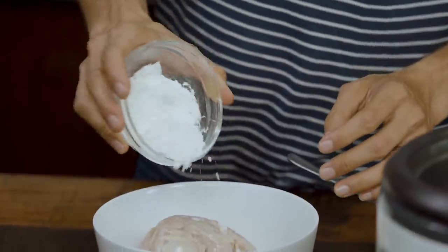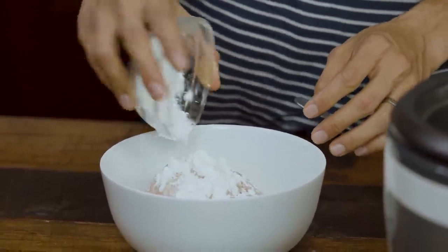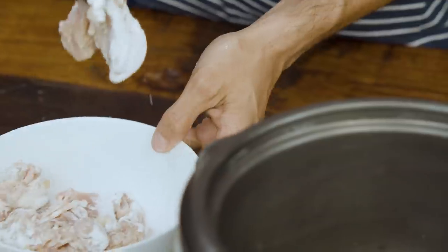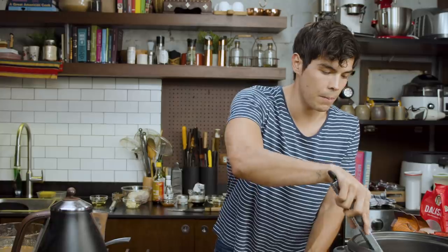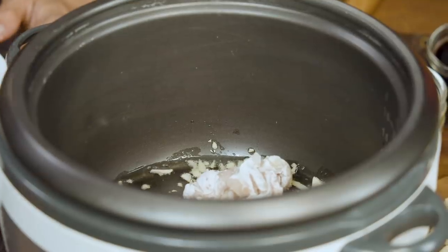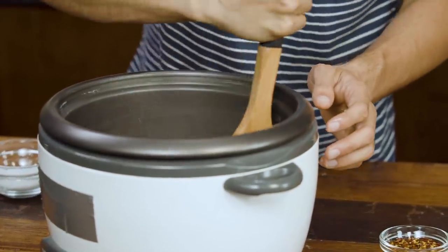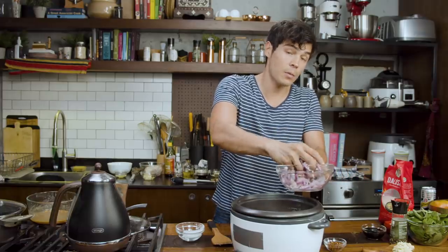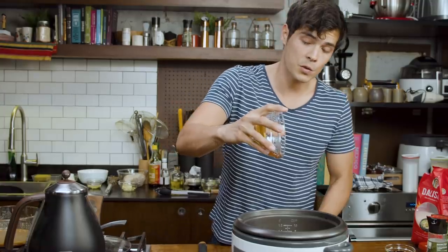Chicken thighs cut up with some skin on, no bones. A little bit of flour — this will just give us a nice kind of starchy sauce for the chicken teriyaki. As the garlic sizzles, we're gonna add in our chicken. You want to chop these up quite small so that they cook quite quickly as well. Once you start getting a little bit of color on the chicken, we're gonna add in some onions, some soy sauce, sesame oil, and honey for some sweetness.